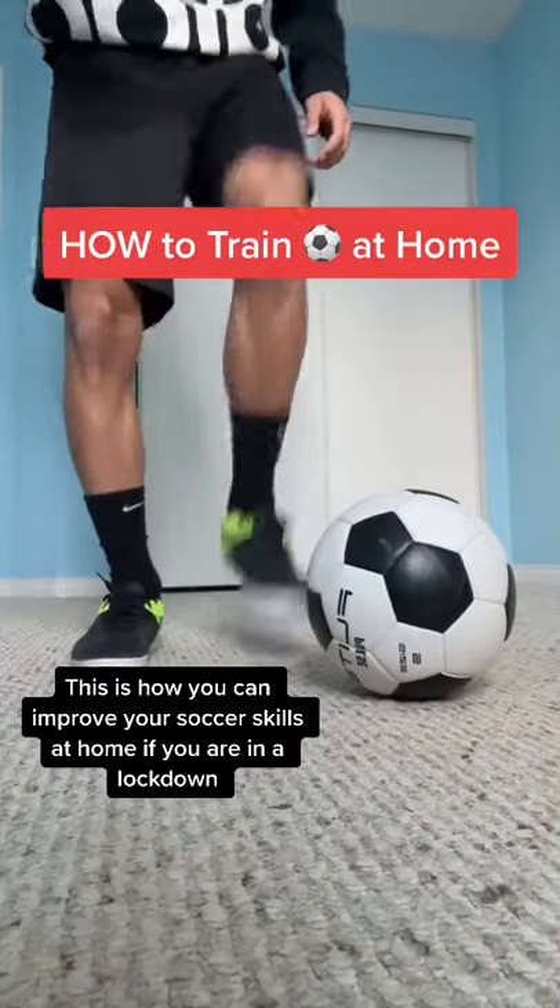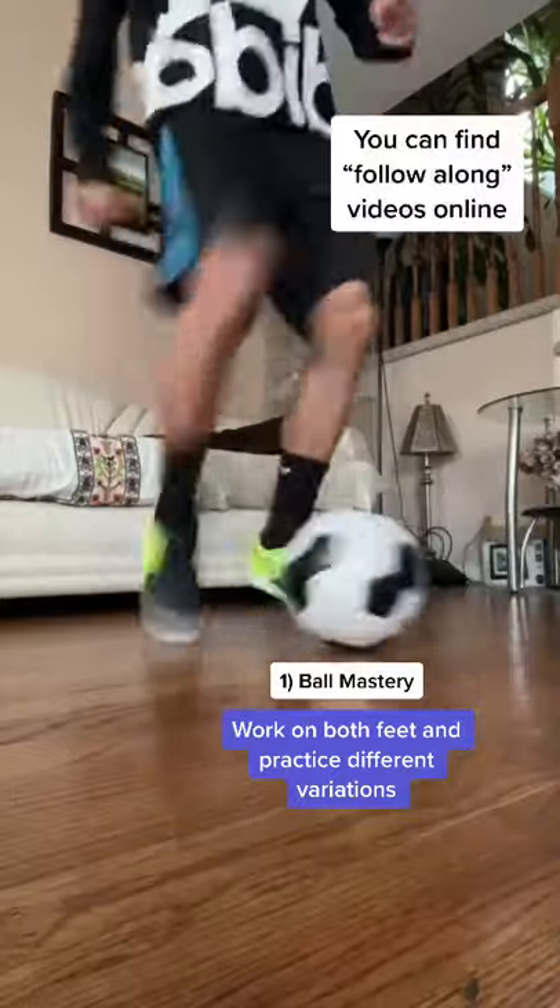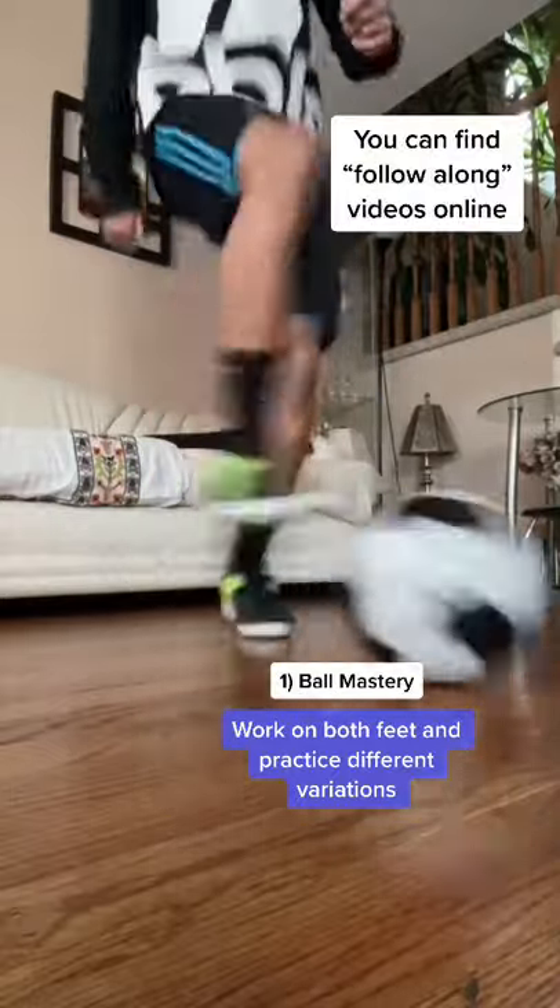This is how you can improve your soccer skills at home if you're in a lockdown. All you need is a ball. The main thing you can work on is ball mastery. There are a lot of different exercises you can do with both your feet to improve your ball control.